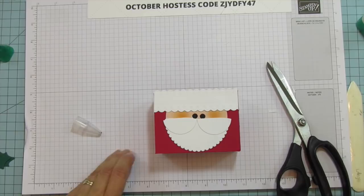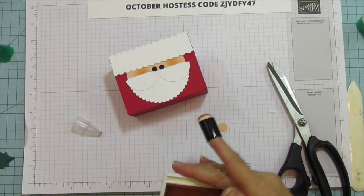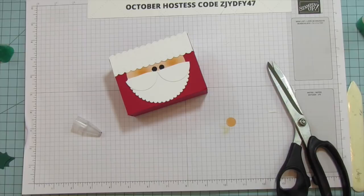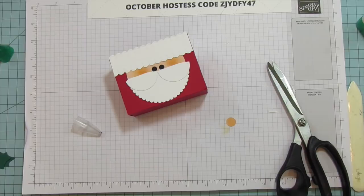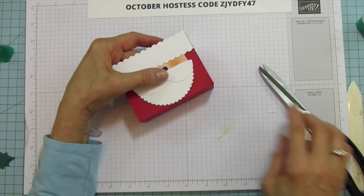Now we're going to pop up his nose. I still have petal pink on my dauber so I add a bit more to make his nose really pink. Then I grab a dimensional and put it on the back of the nose circle and pop it right on there. Now we're going to put the handles on.